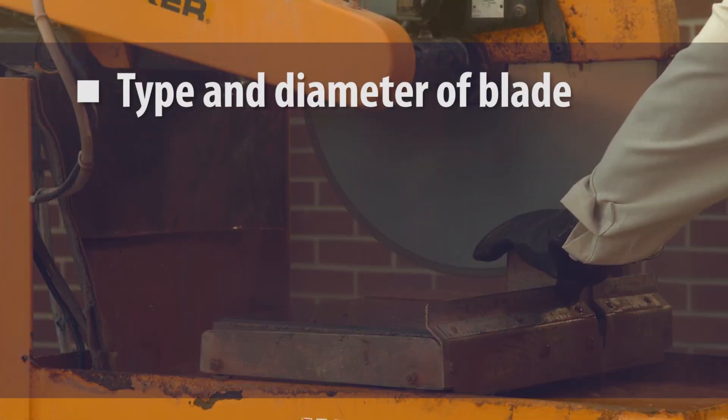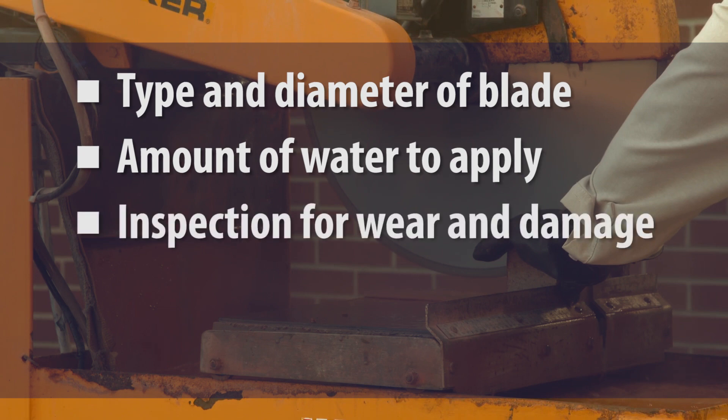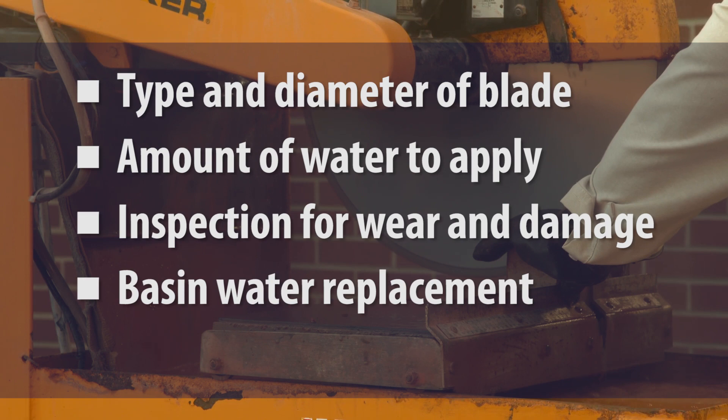Instructions often specify the following: the type and diameter of the blade; the recommended amount of water to apply to the blade; procedures for checking the blade for wear or damage; how often to replace dirty basin water with clean water; and a maintenance schedule.